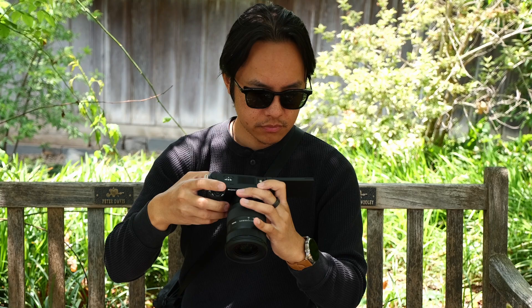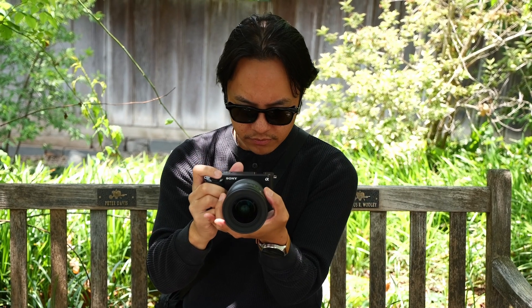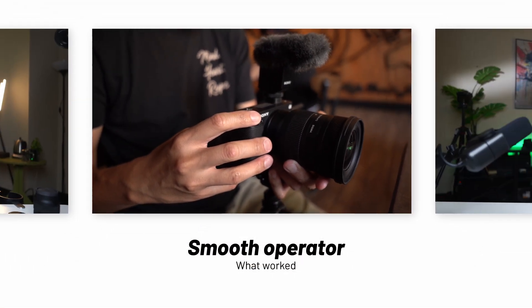On my other cameras, I do still like to get up close and personal with the viewfinder, especially for handheld shots like this. Thankfully, adjusting to just having the larger flip-out screen for everything wasn't too difficult. But if you're a stickler for that more traditional method of shooting, well, it's still something to consider.